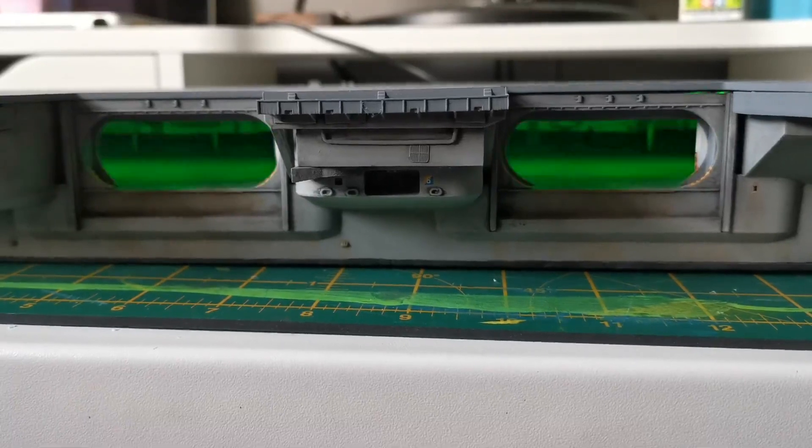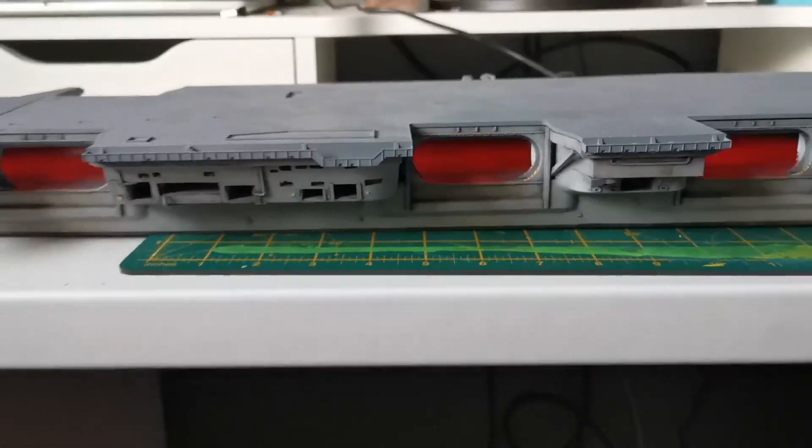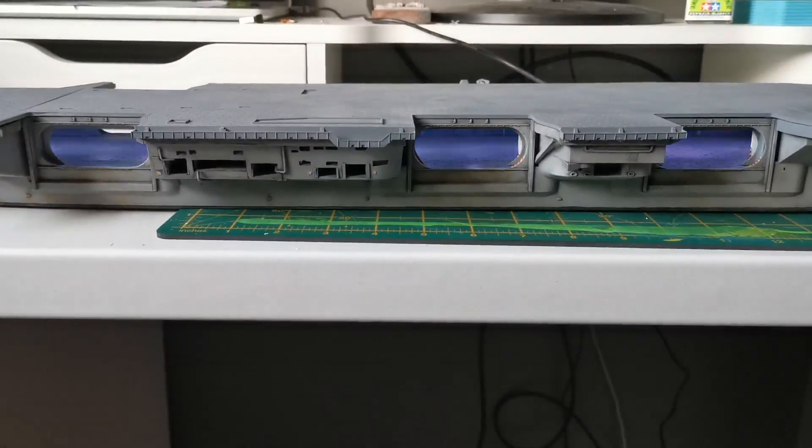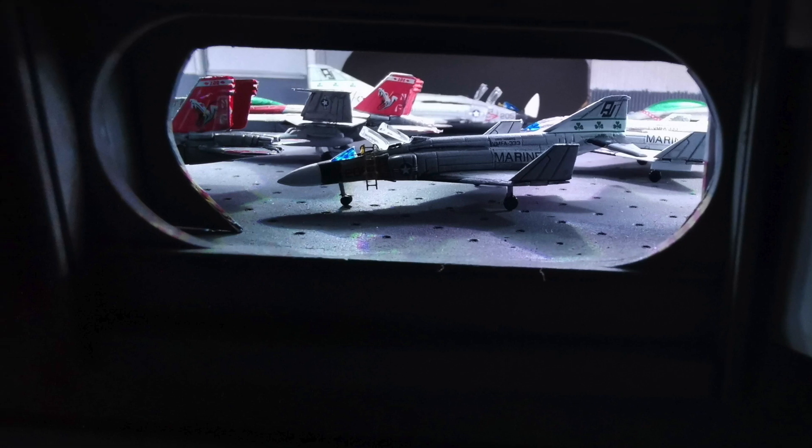However, the wife and daughter decided that the best version we should go with is a party disco mode. So just kidding - you can end up using the remote control to change the colours as much as you want for the LEDs.